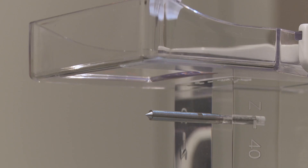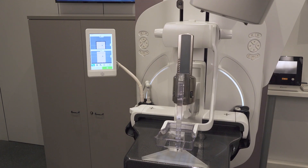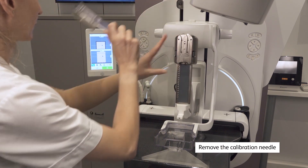Slide the calibration needle all the way towards the needle guide support. The tip of the calibration needle should touch the tip of the pin phantom tip. Let's now check the accuracy for the horizontal approach.